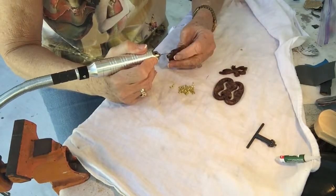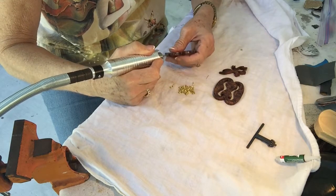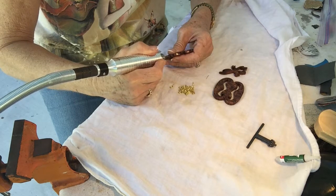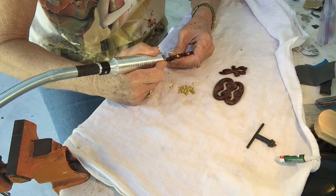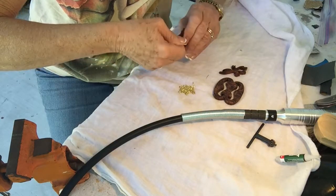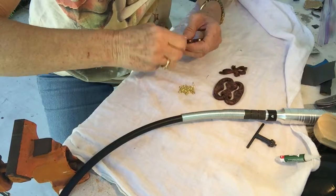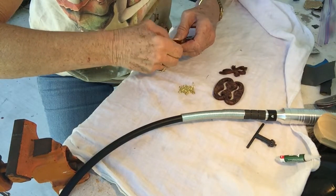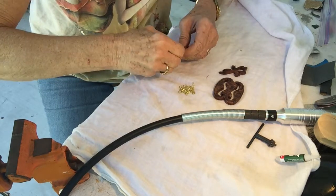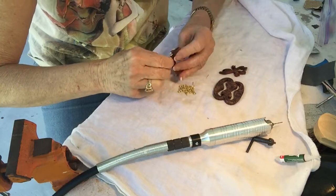Do the same with the dragon. There it goes. It's got some good resistance, but not so much. All right, that's looking really good.